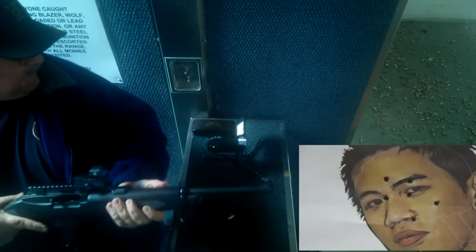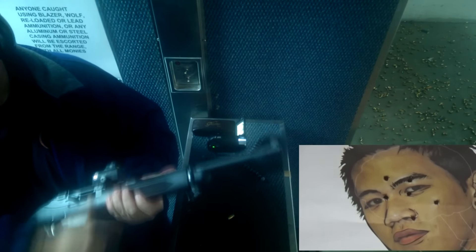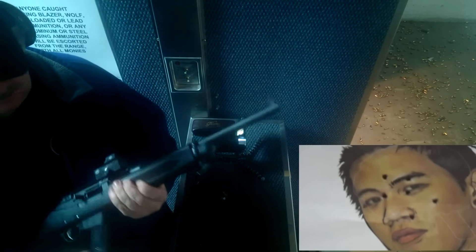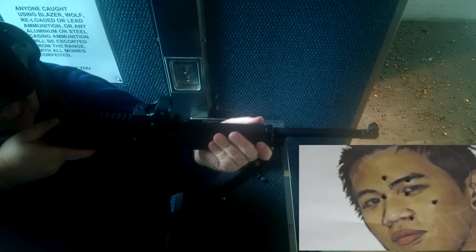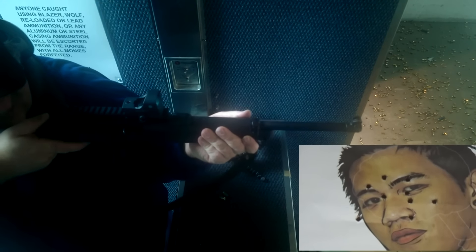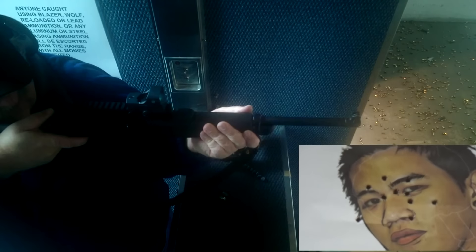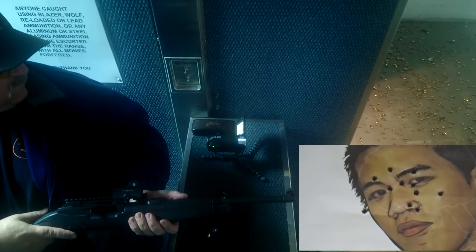These are just 15-yard offhand shots at the target. The camera angle is on me, so you can't see the target — it might look like I'm shooting at some random person, but that's not the case. The target has a weapon aimed at me. I'm just popping it off and doing very well.